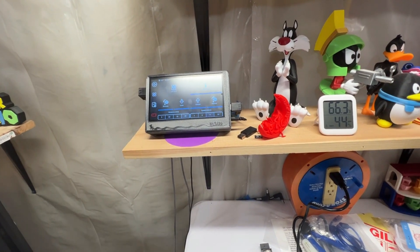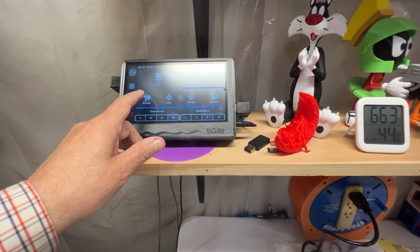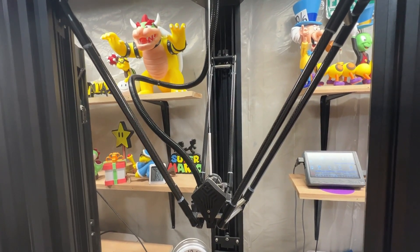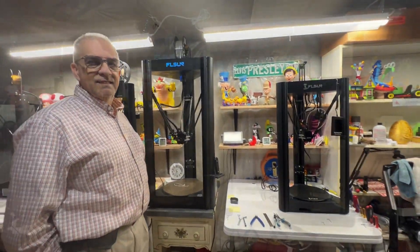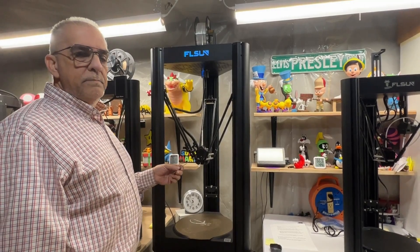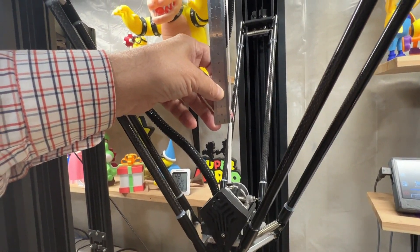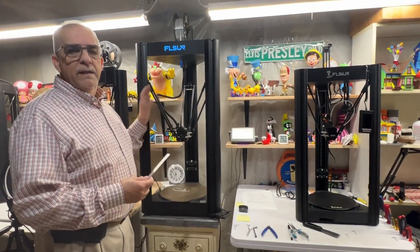We'll extrude again and we're gonna hit 100 total — one more time, that'll be a hundred. You can see where the little line is ending up — it's pretty far away from the mark, but don't forget we have 10 millimeters extra. Let's measure the remainder. We extruded 100 millimeters so we should have 10 millimeters remaining. Look at that — perfectly 10 millimeters!